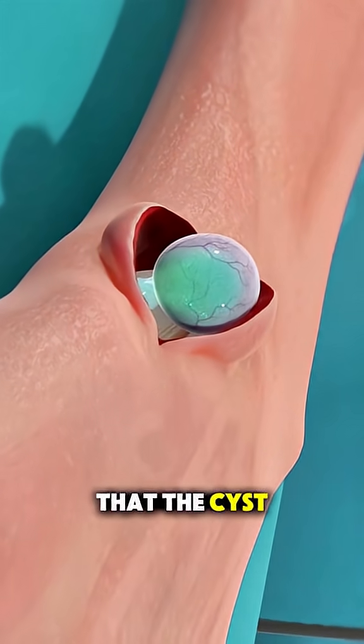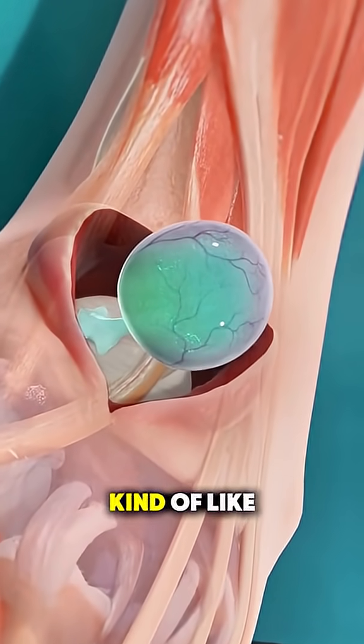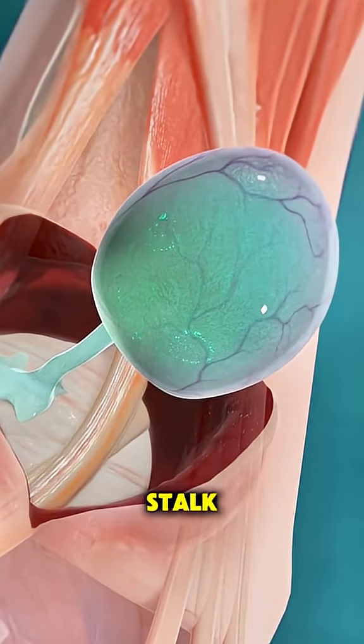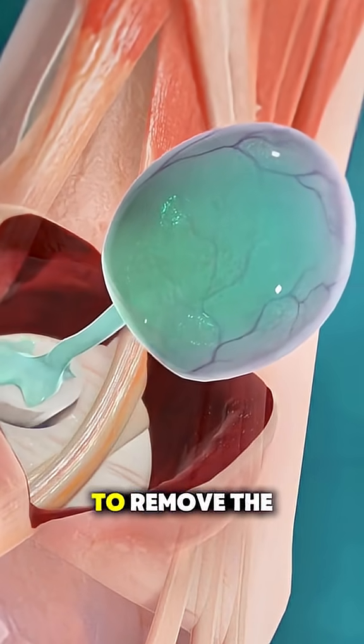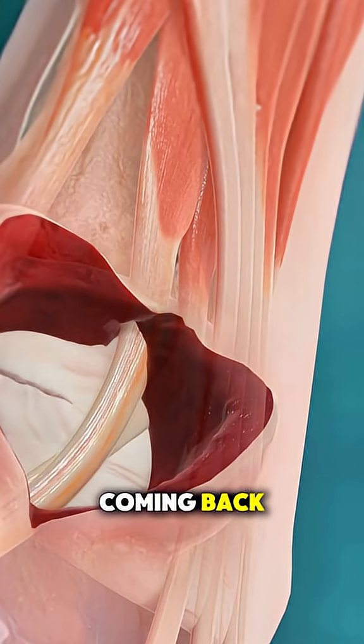The tricky part is that the cyst is connected to a joint or tendon with a stalk — kind of like a balloon on a string — so the surgeon carefully follows that stalk all the way down to its base to remove the entire cyst, including the root, to lower the chance of it coming back.